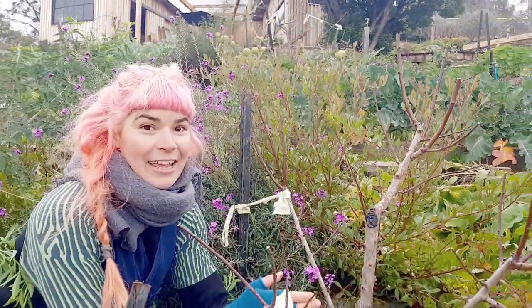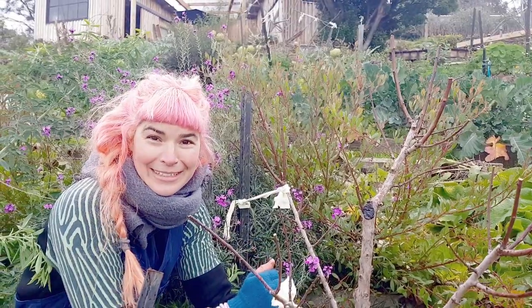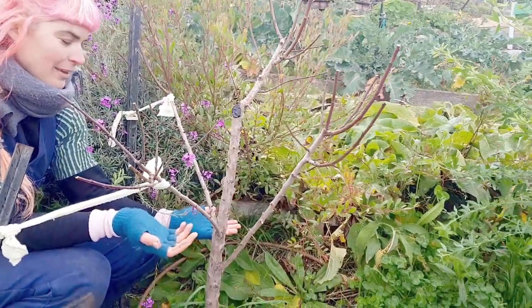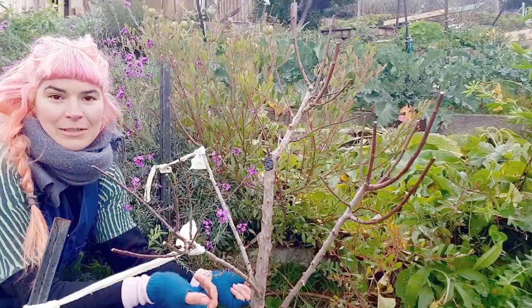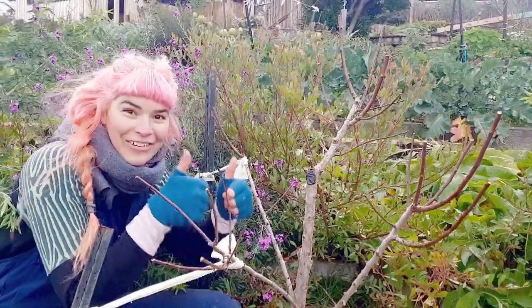In wrapping up, this little young tree has had a drastic haircut today. We've got some tree paste to help those cuts heal and seal up nicely, but overall we're really happy with how this has come up. In the future we'll prune it slightly differently once it's more mature and fruiting, but right now it's good to go — hurrah!